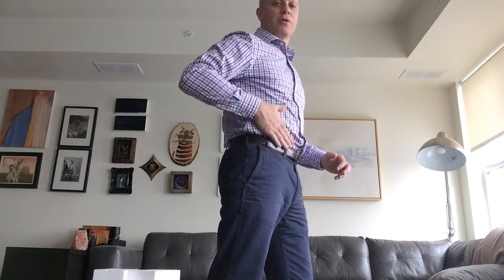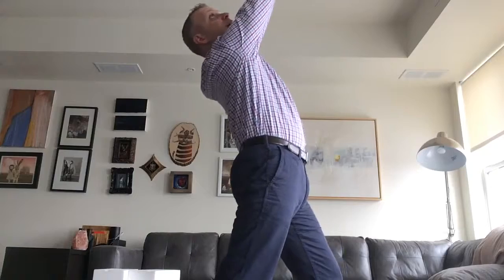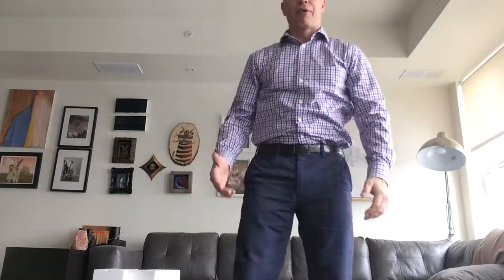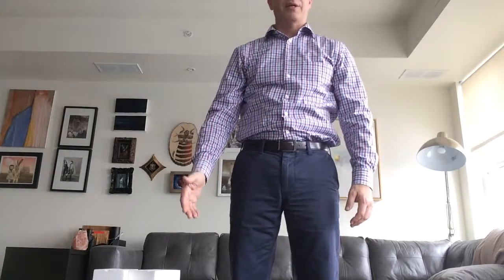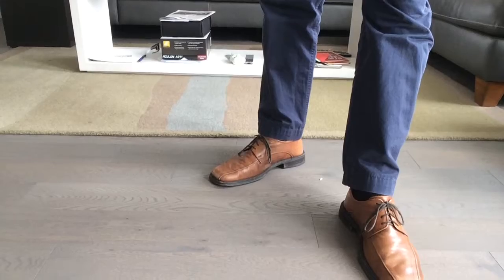I'm going to demonstrate the right hand side. This is how far back you should be. Now I'm going to do it from the front. I'm going to rotate the leg out at about 45 degrees — this is what it should look like and how far out the leg should be. About that stance right there.